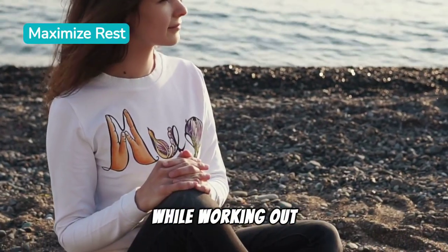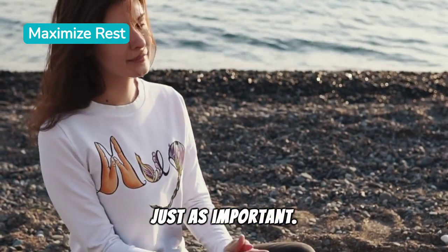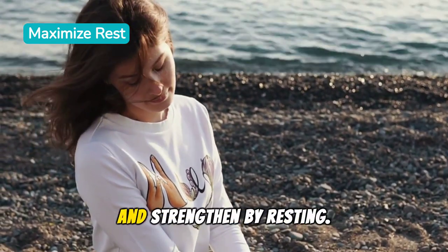Incorporate rest days. While working out is crucial, recovery is just as important. Allow your muscles to heal and strengthen by resting.